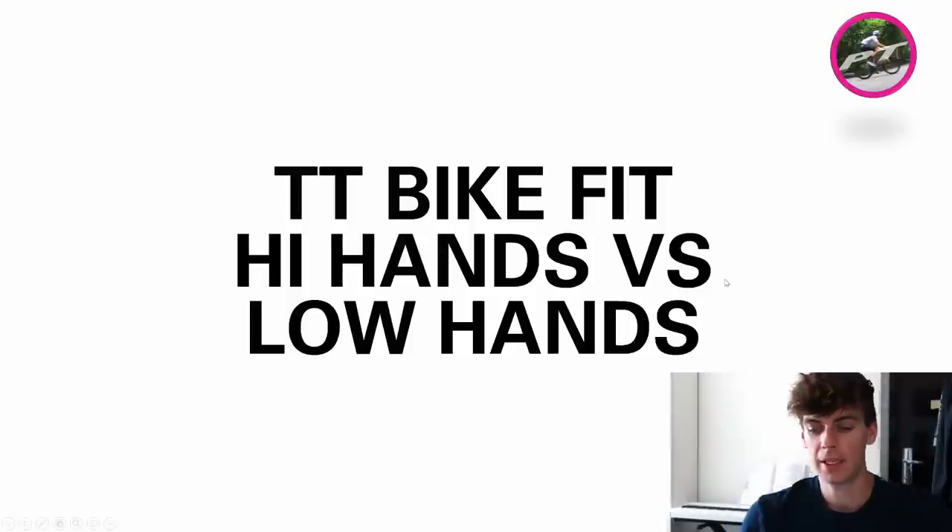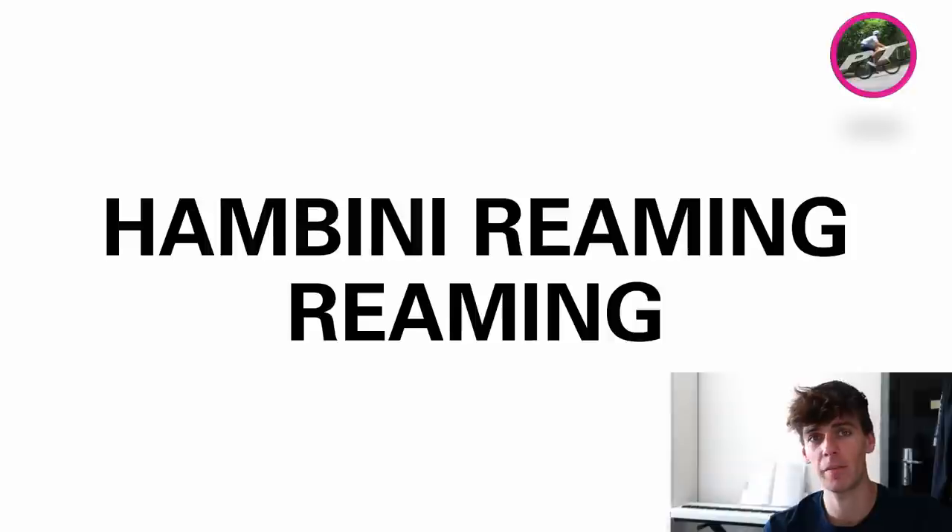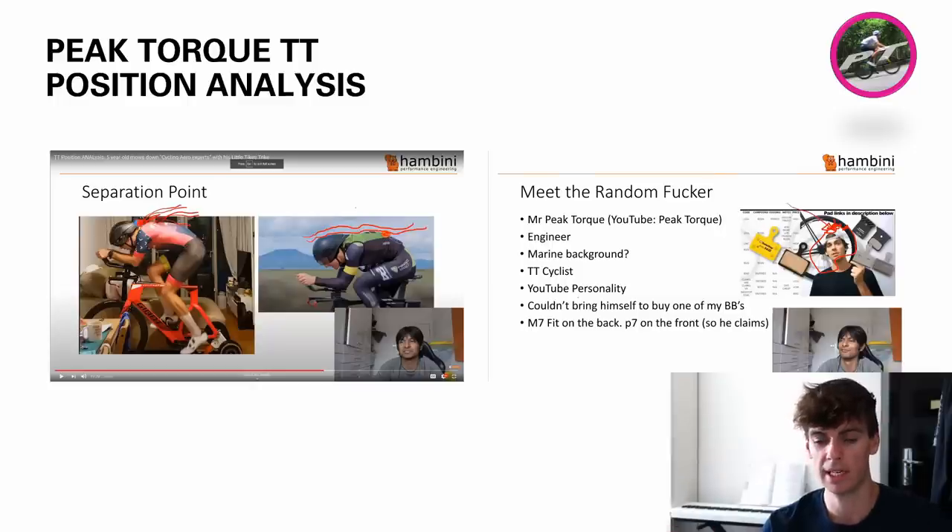So without further ado, in typical fashion, we're going to use PowerPoint. I hope that doesn't put you off too much, but it is really helpful getting the points across and it helps me do some drawings about the aero side and the biomechanics side. So let's jump in. This is a little presentation on the high hands versus low hands debate that we've got going on with Hanbini — call it TT bike fit, high hands versus low hands. Let's do the Peak Talk TT analysis.